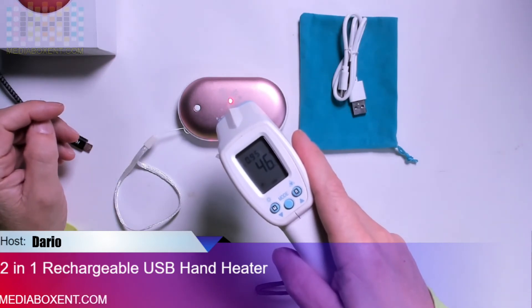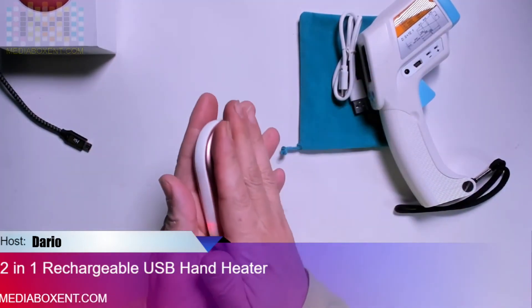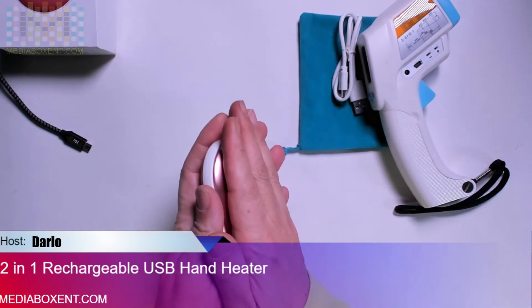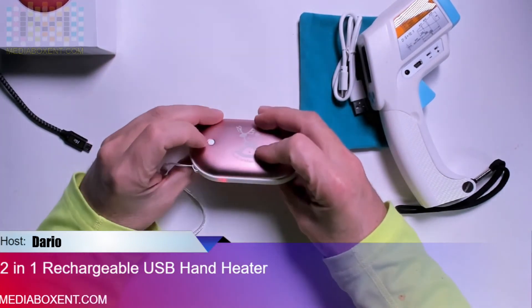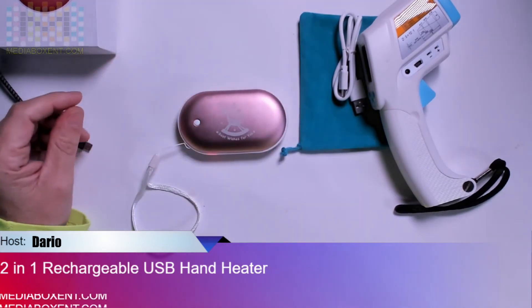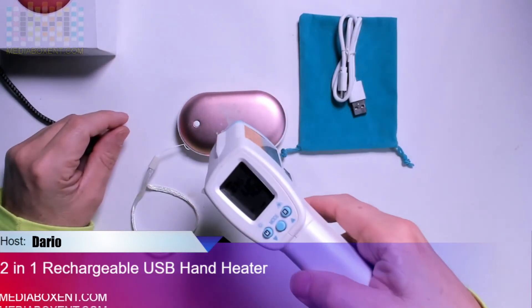If you touch it now, yes, it does feel really warm. I mean, if you're in winter time at a bus station, that would be a great thing. Even if you try to hold it for a long time it won't burn your hands. Now we're going to go to the next level — level three — and it takes about 60 seconds; we should be able to reach about 50°C.